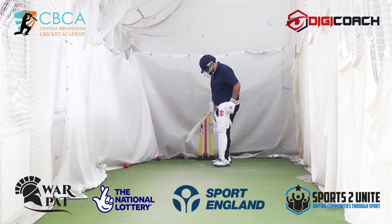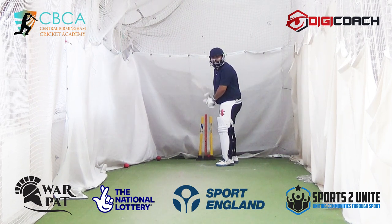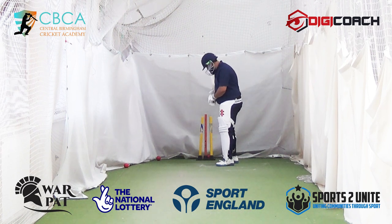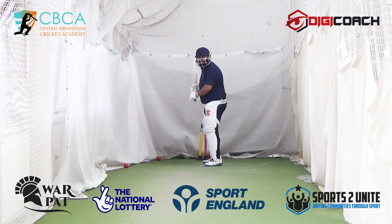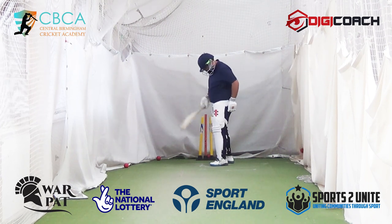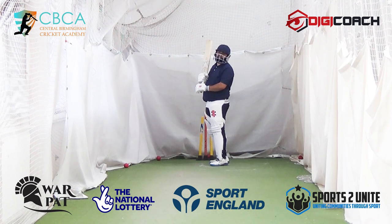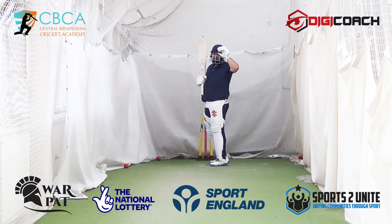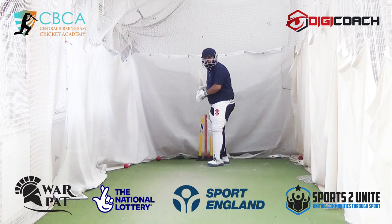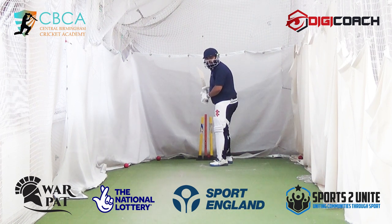Next one — that's just a good ball. You'll learn to judge that line and length as time goes on. Stand on middle stump for now. That's good, but you're still playing it too early. So just remember: if the ball goes in the air, you've played it too early; if it's got past you, you've played it too late. But you've got to find the balance. Play late is what they say. Move early, play late.